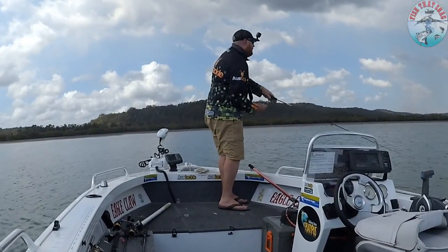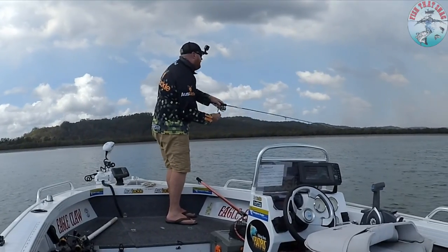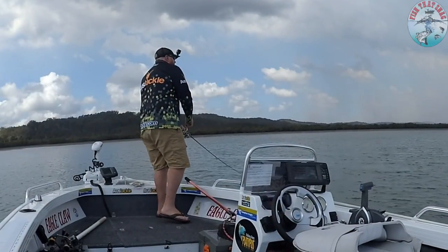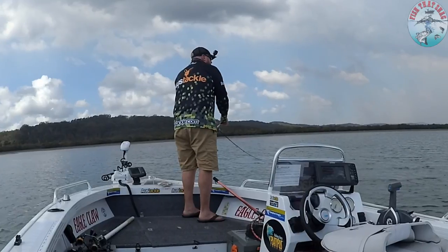Your other thing you'll notice in the footage — as I'm fighting the fish I'm adjusting my drag. Don't be afraid to adjust your drag tighter and looser as the fight progresses. I've only got a really light eight-pound leader and I'm in about two feet of water. The drag is there to cushion against the fish when it wants to make a run, especially when you're using light gear.